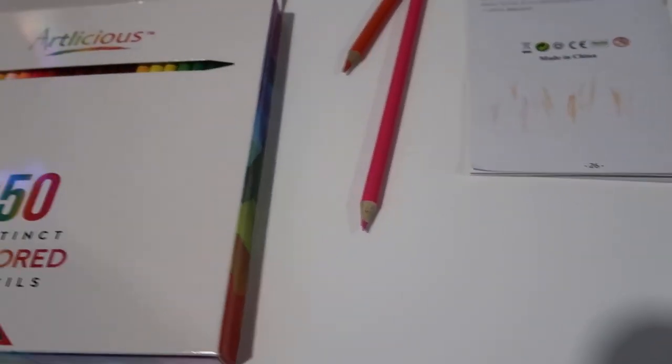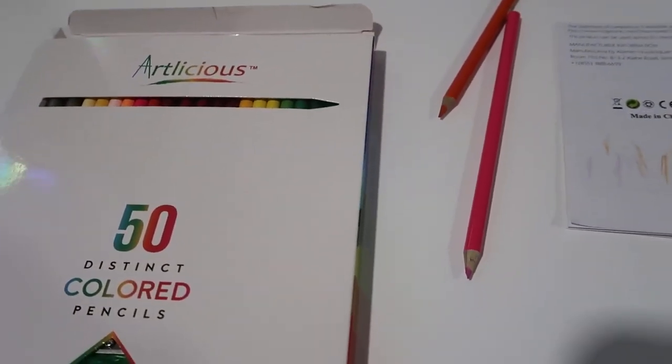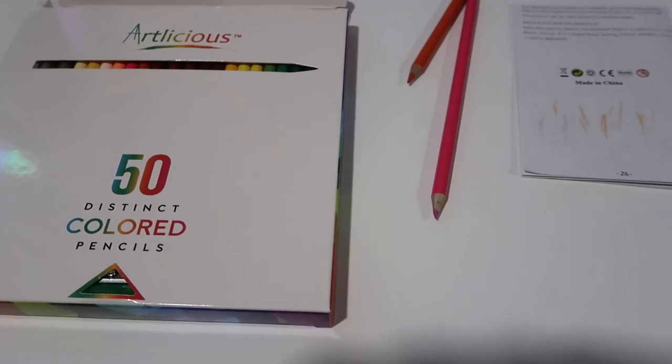Pretty much what you'd expect from colored pencils, but overall I think if you're looking for something like this, it's a really nice kit. I really like that they preview all the colors right on the front. Anyway, I hope you enjoyed the video review and found it helpful — I'll talk to you later.